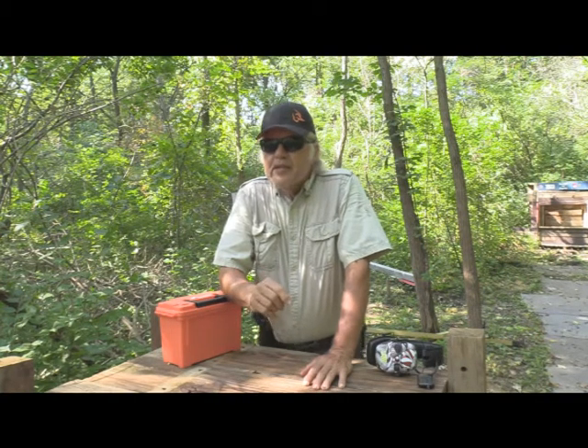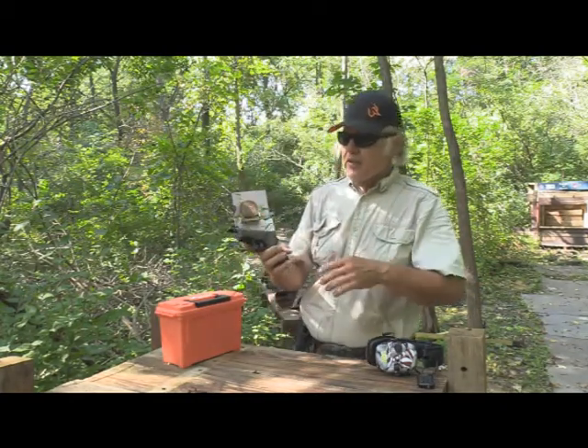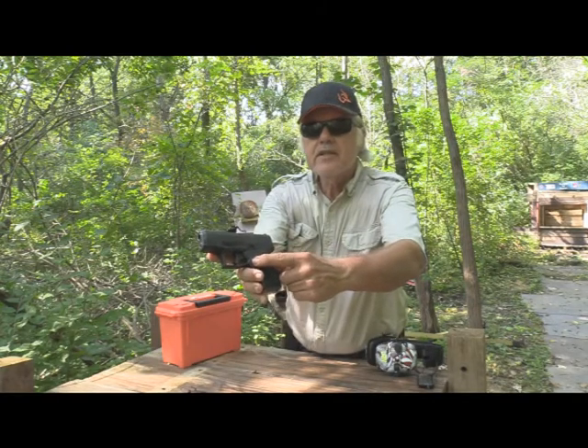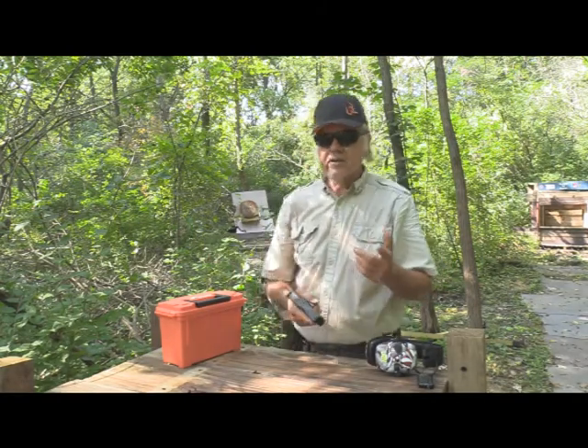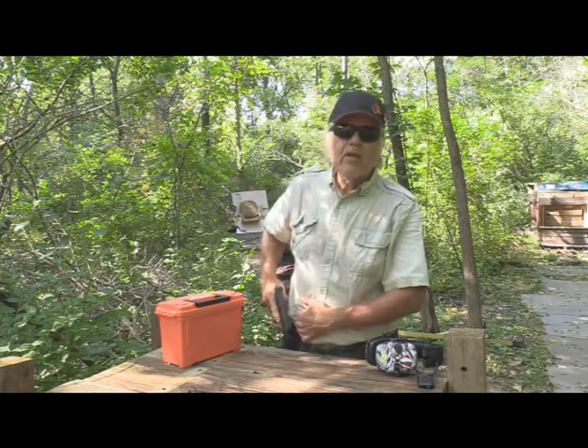There's got to be something a little bit different about that, because here's mine right here. Right here is your magazine release. You get the wrong holster for that and it will release your magazine. You'll have a dropout, maybe not even know it.